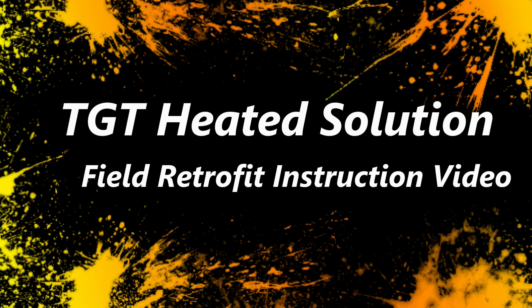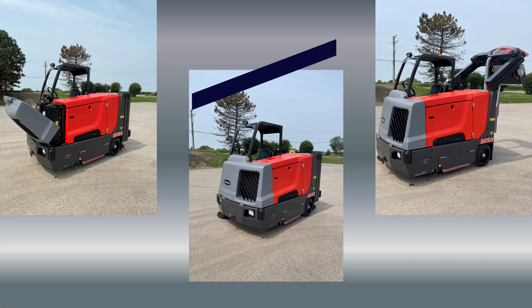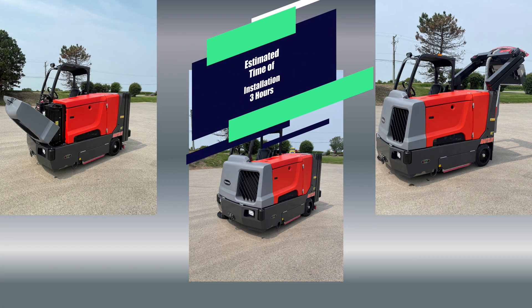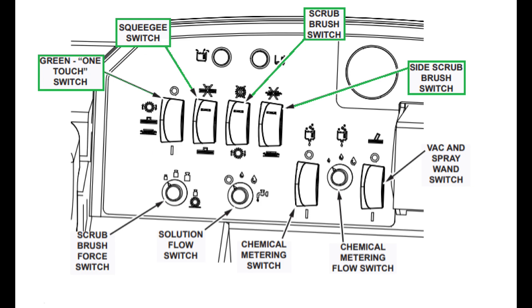Shane Ellis here, tech support. Today we are going to do a field retrofit of the heated solution for the Nautilus floor scrubber, with the main scrub brushes removed. Go to the operator station.